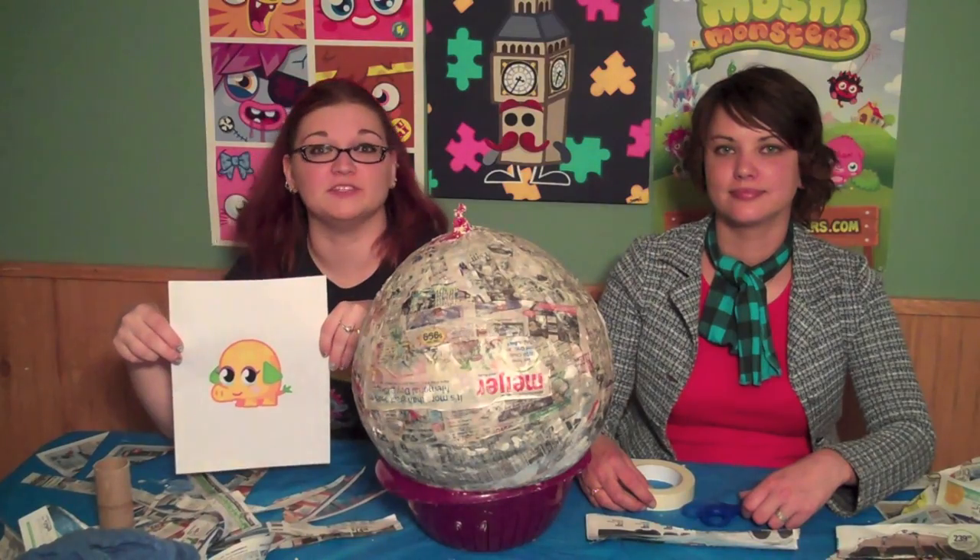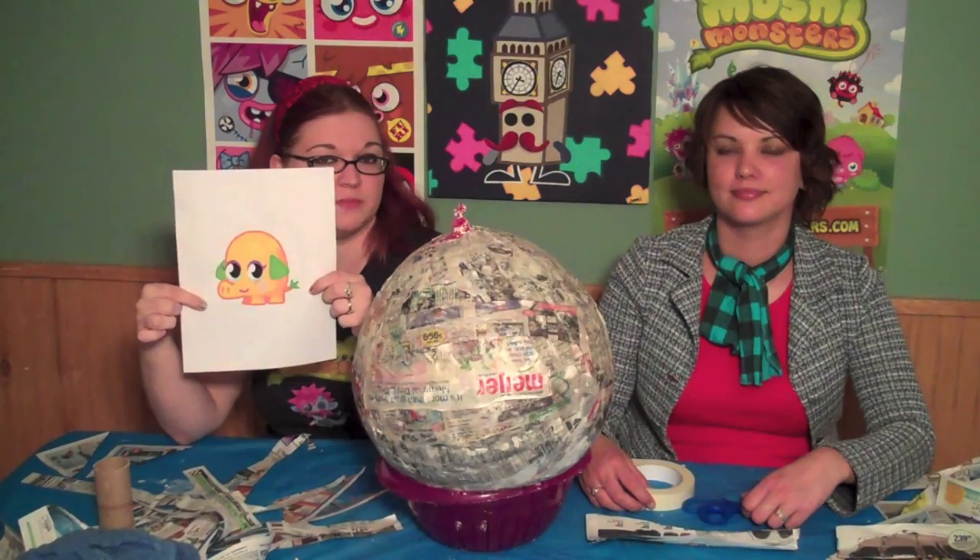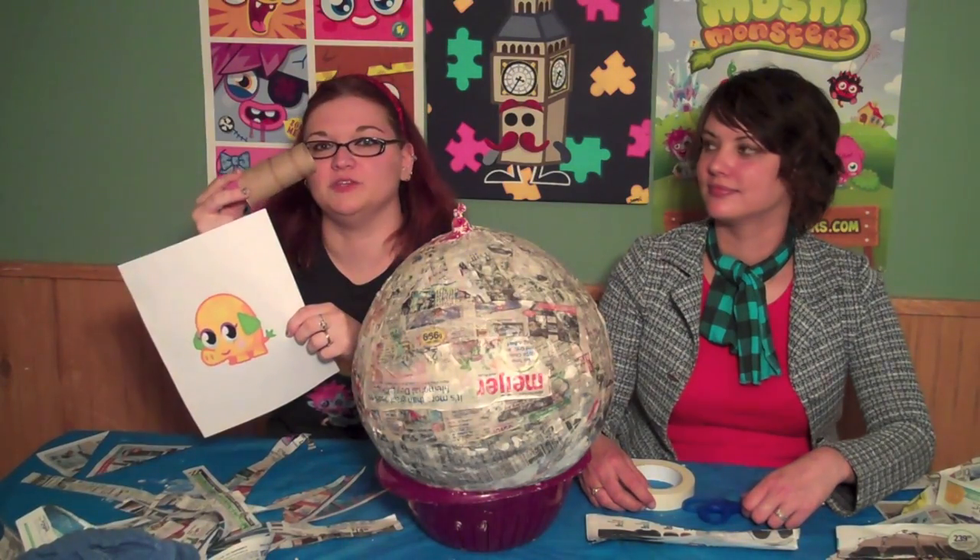Now that the paper mache is dry, we're going to attach Mr. Snoodle's nose and tail. And as you can see, they're at the bottom of his body. We'll be using a tissue roll for his nose.